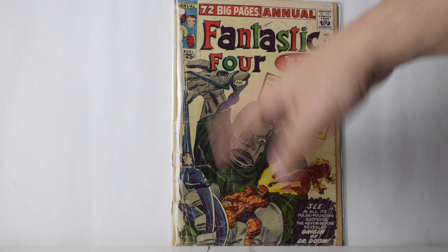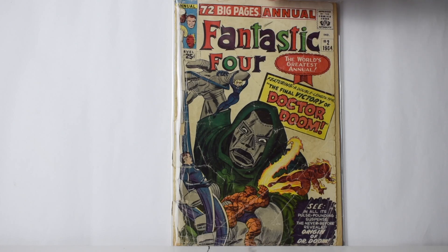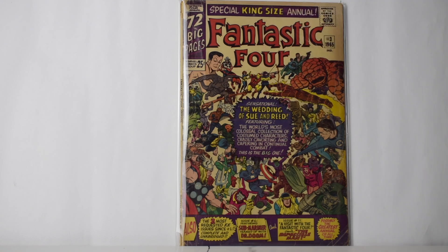It's pretty beat up — dirty, probably detached — but it's a pretty cool book. Not in good shape, sorry about that. Next we got number three. This one is in better shape, heavy tanning, crease down there, but pretty good shape.